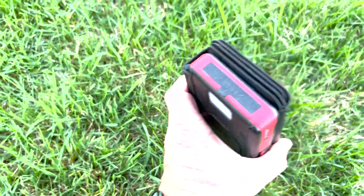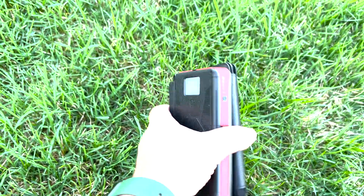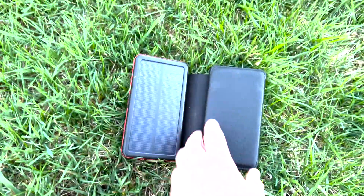Hey guys, I got this Blabber 20,000 milliamp battery to charge my phone and charge some other stuff. It has solar on it, which is really kind of cool.